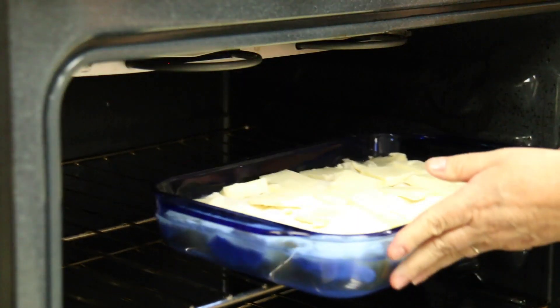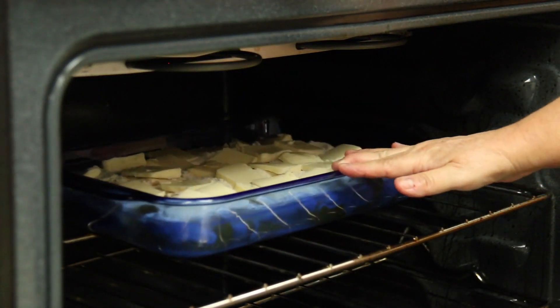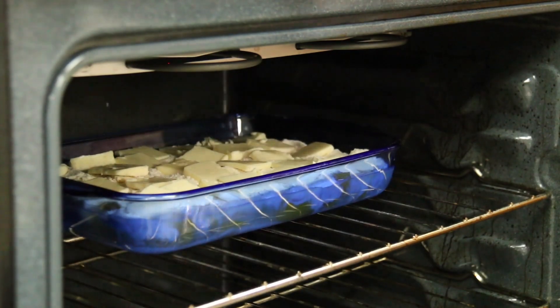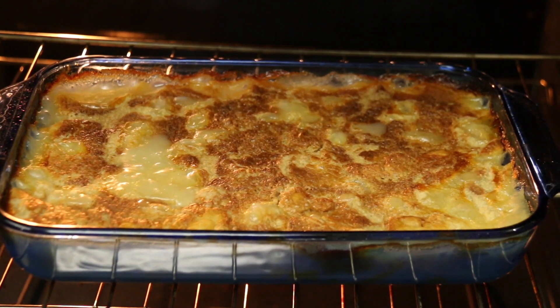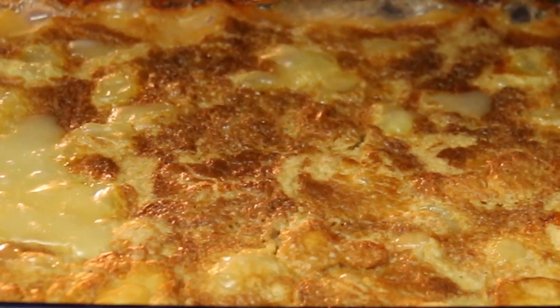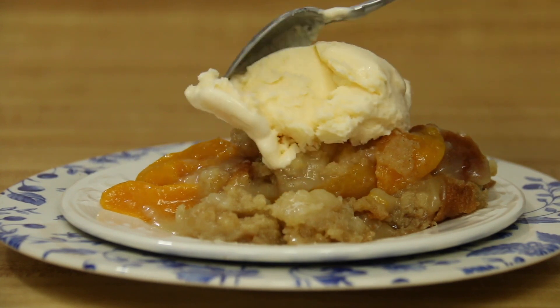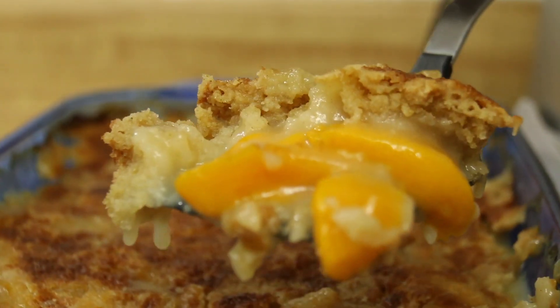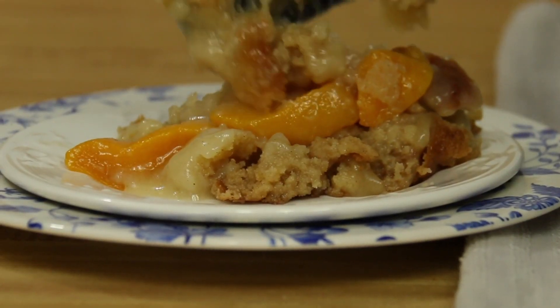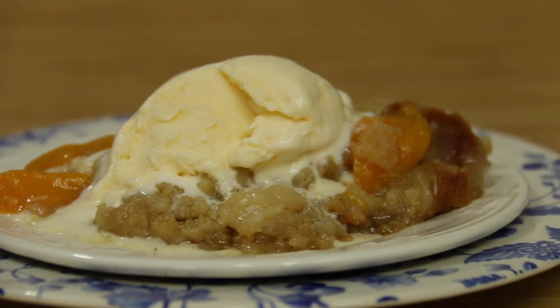Put the cake in the oven at 350 degrees for approximately one hour. After an hour, test for doneness — it should be golden brown and may even be bubbling a little. Let it cool a bit and serve.